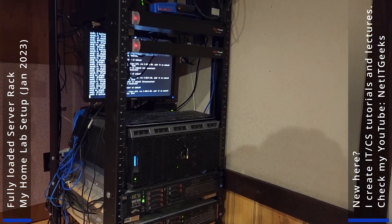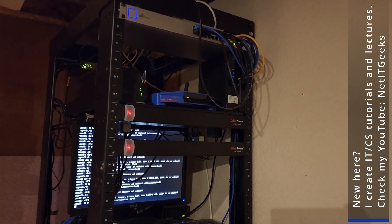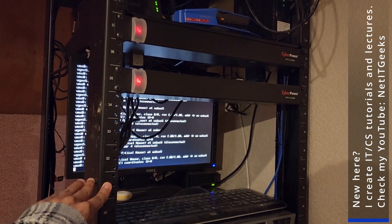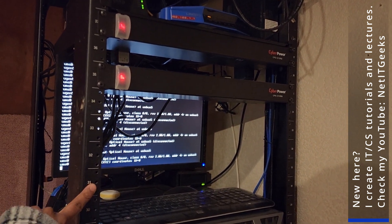Either I bought them or I got them for free through my connections. In terms of this rack itself, I got it for free from someone who just put it on Kijiji for free. But this is not actually a server rack — this is a telecom rack.